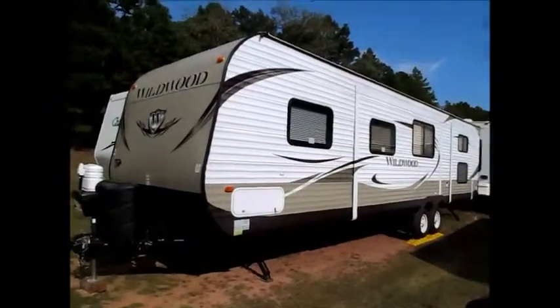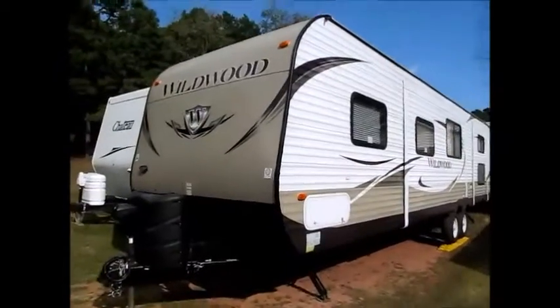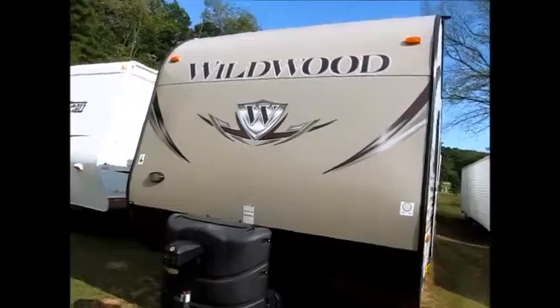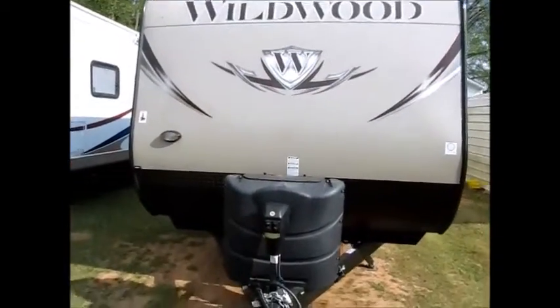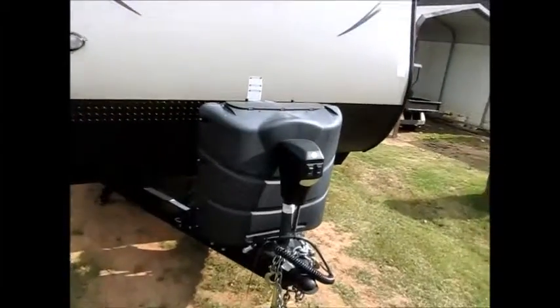This camper is a 2013 Forest River Wildwood. It's 35 feet with three slide outs, and it's loaded with all kinds of features. I'm going to walk around the outside and show you some of these features as we go.